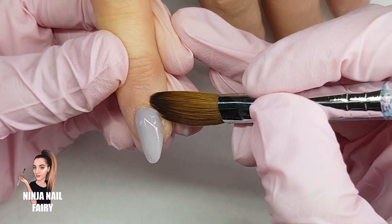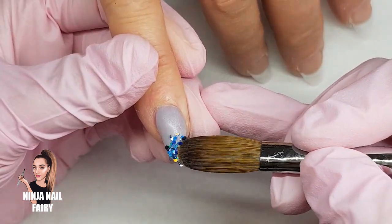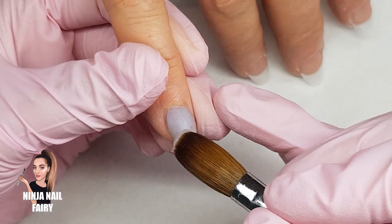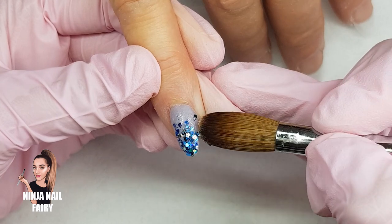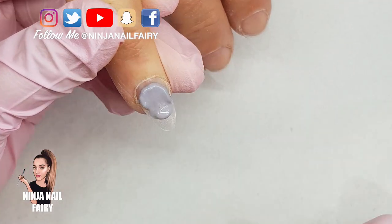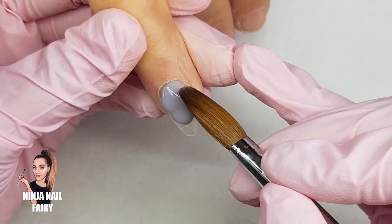So I'm coming in with a grey colour — this one's from Glam and Glitz — and then I'm also going to be using Stone Cold Glitter, which is this gorgeous multi-sized blue. It's got holographic, metallic, fine chunkiness — it's really, really beautiful — and I'm just fading that on the tip area. You can find this glitter at Glitter Planet, and we're also going to add in some mermaid shards.